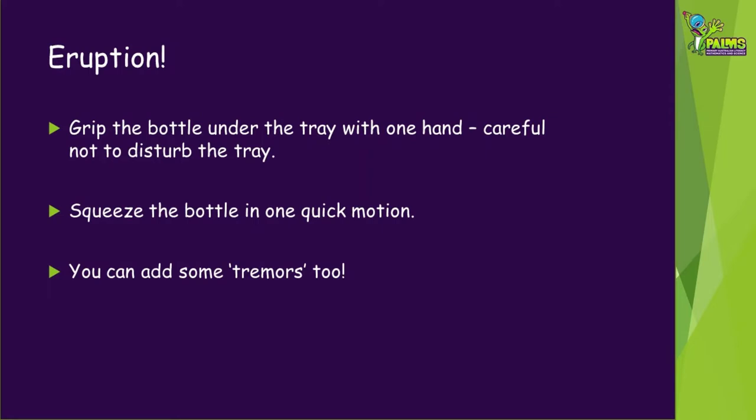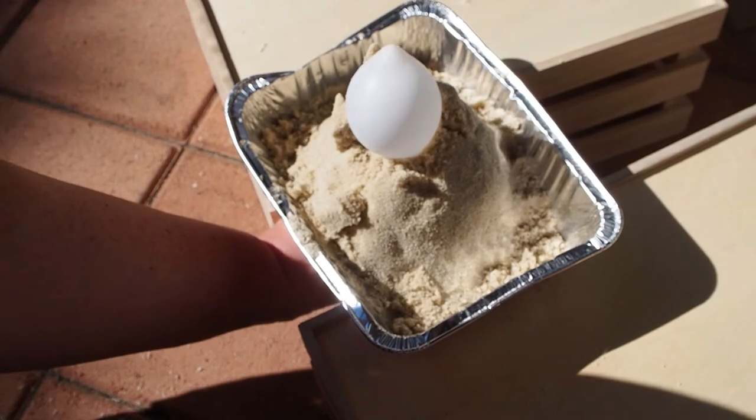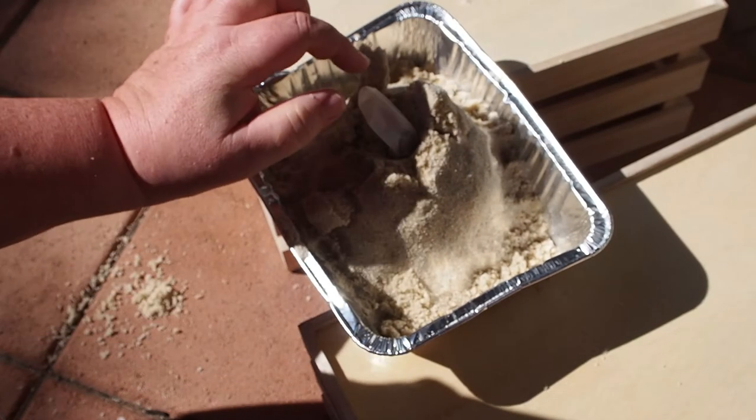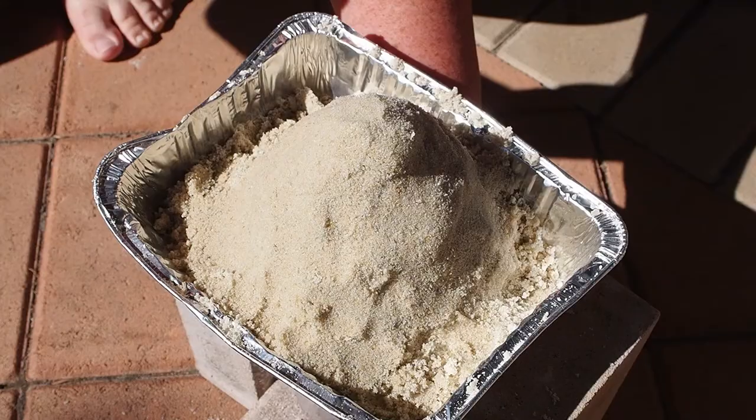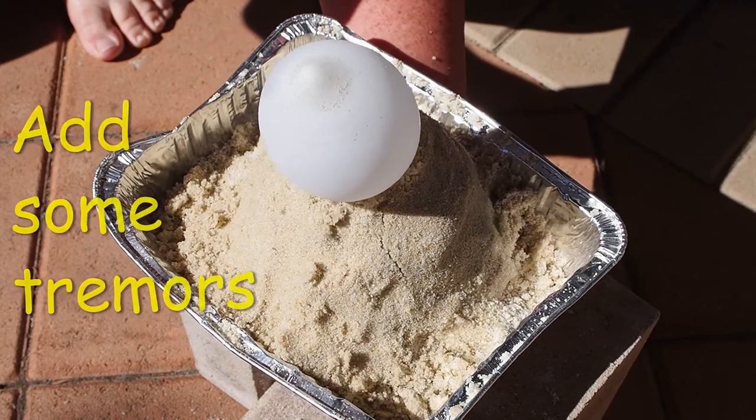To make your volcano erupt, grip the bottle under the tray with one hand — be careful not to disturb the tray — and squeeze the bottle firmly in one quick motion. This is what happened with the sauce bottle model, and with the sports drink bottle model. You may also like to add some tremors to your eruption.